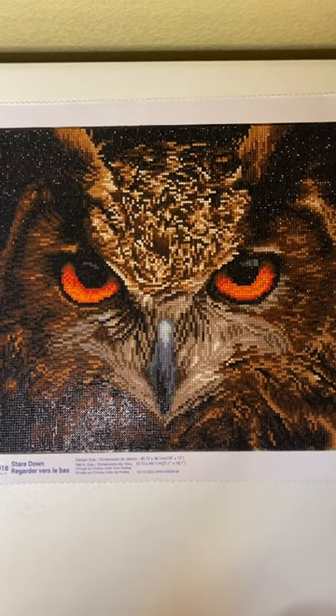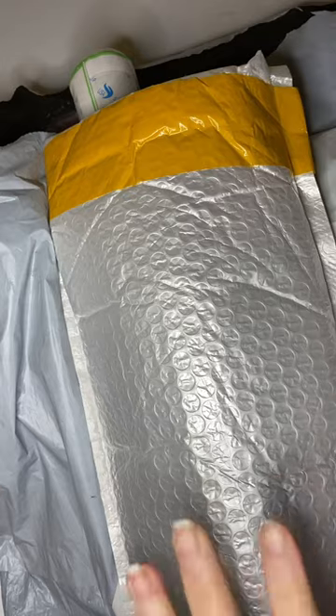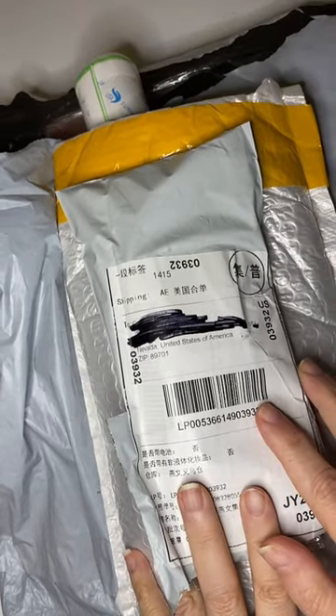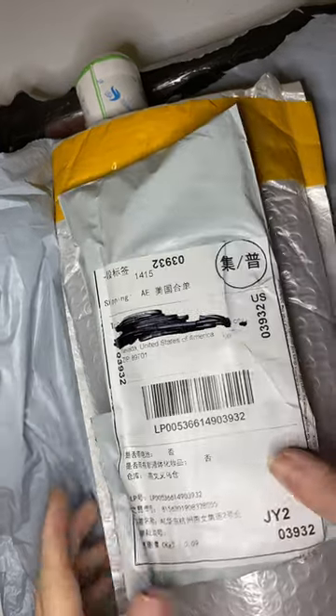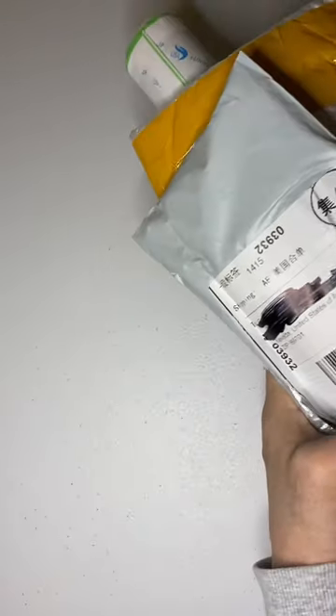And now we will go to the unboxing. As you can see, I have a couple of unboxings here. These two came in the same package — they were from One Day Savings. And this bigger package came from Fan Sales. We'll start with the smaller ones first.